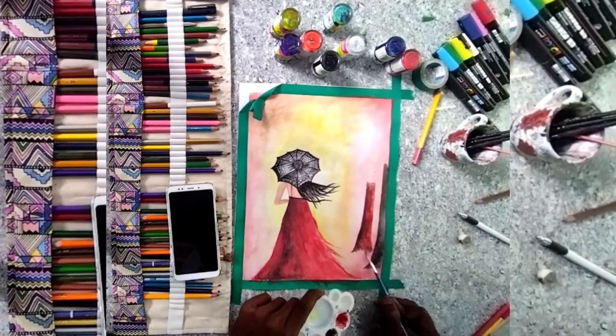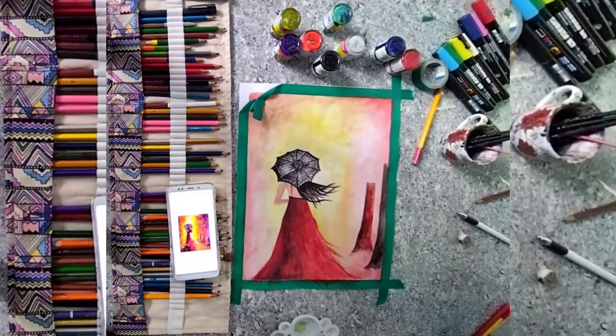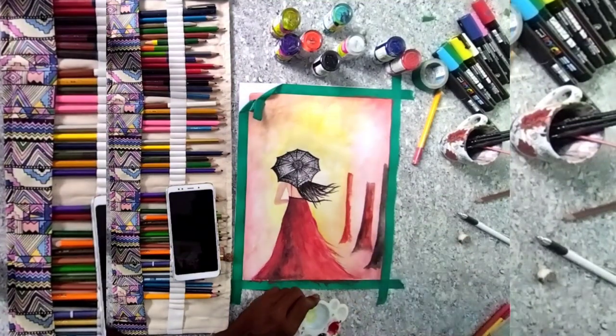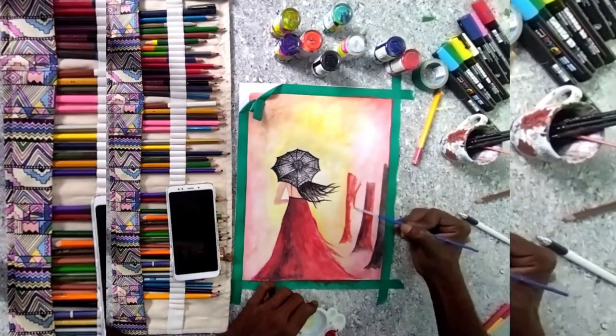First, I'll use the tape on the paper. I'll show you the best. I'll show you the same thing.